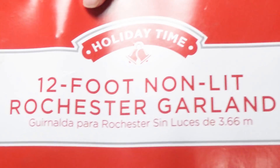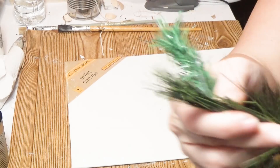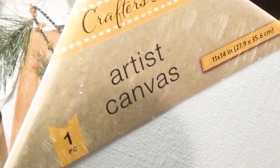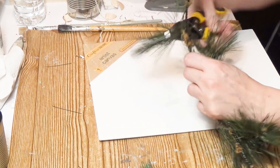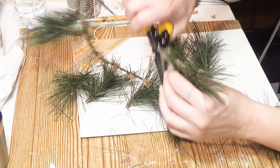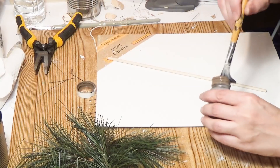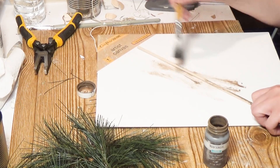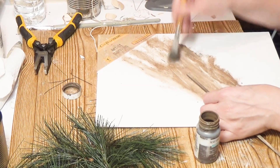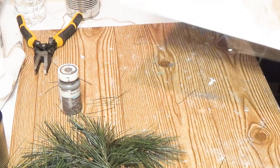I'm using a 12-foot non-lit Rochester garland from Walmart — about nine dollars, 12 feet of it. Or you can use Dollar Tree greenery, or this beautiful long-needle pine greenery which gives you so much more and turns out to be a better deal. I have an 11-by-14 canvas from Dollar Tree and I'm cutting off pieces of the pine greenery — about seven little pieces. I also have a dowel from Dollar Tree, given a coat of watered-down Truffle Waverly chalk paint, which dries faster than stain.